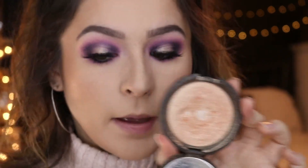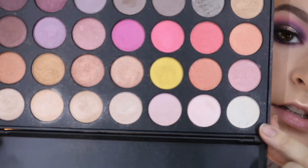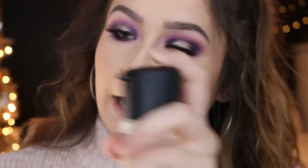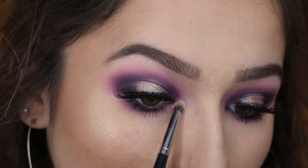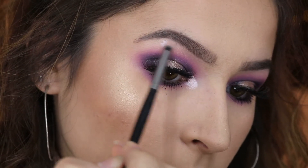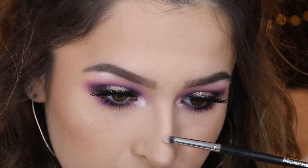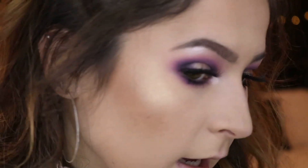Now we're going to do some highlighting. First I'm going to highlight the face using Champagne Pop. Then going into the Morphe 35E, I'm picking up this very light pink shimmery shade, packing it onto my brush and wetting it to use for the inner corner highlight. I'm also going to put this on the brow bone, and then taking a little bit to add over the places I already highlighted just to tie in that color.